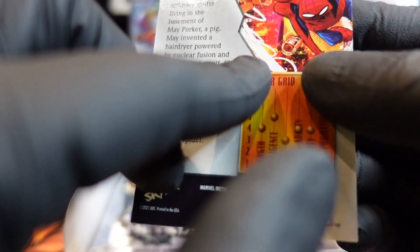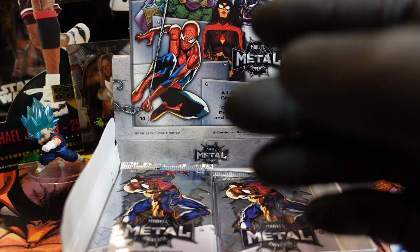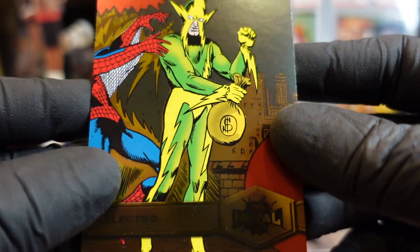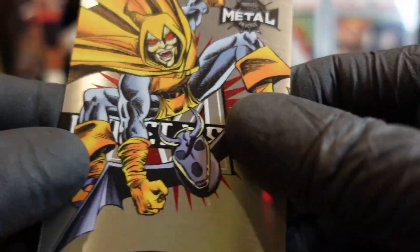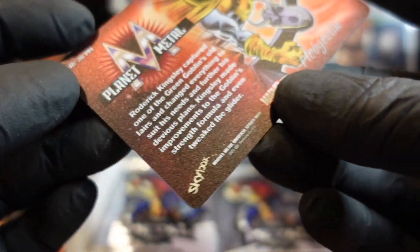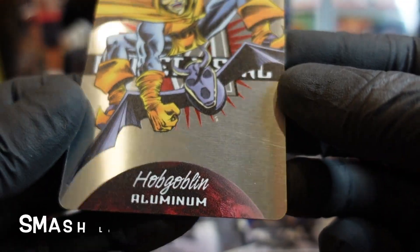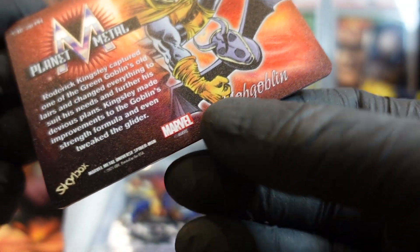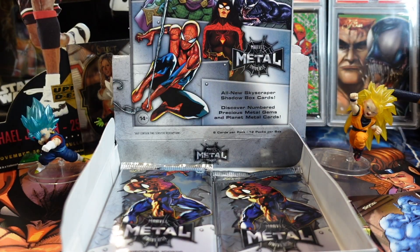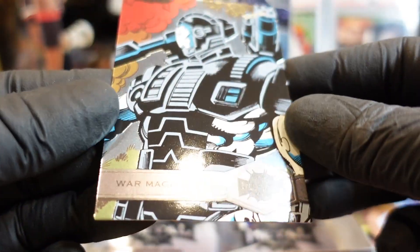I like the way Spider-Pig looks — he looks really cool. Hot Dog is right behind him. So this is a metal card — the one coming up. All right, so this is an actual metal card. Look — nice. Yeah, it's metal. I don't think it's numbered. This is the aluminum — this is the aluminum card. And then we got War Machine right here.